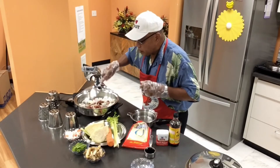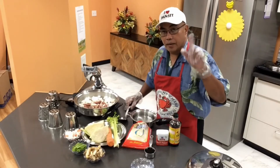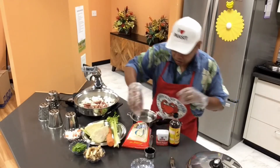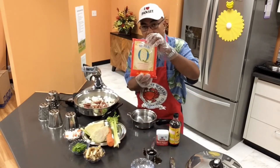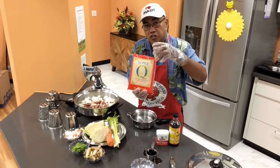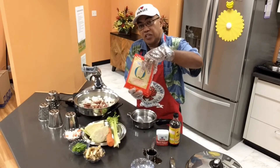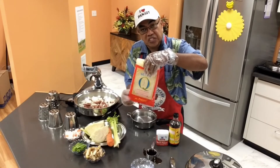Now folks, we have what we call the golden bihon. You could use this kind of bihon, and you could also use the canton. The good thing with this one is you don't have to soak it, because if you soak it it's gonna be so saggy.